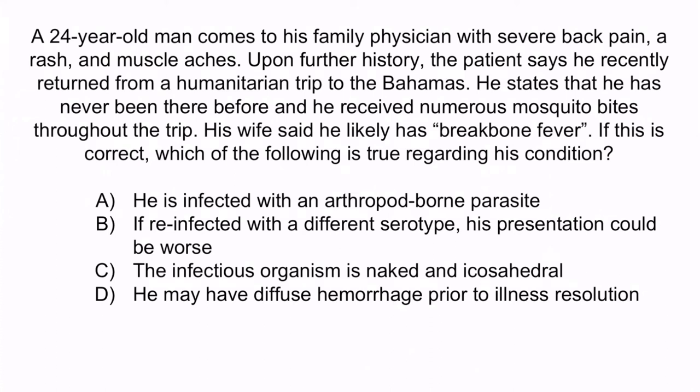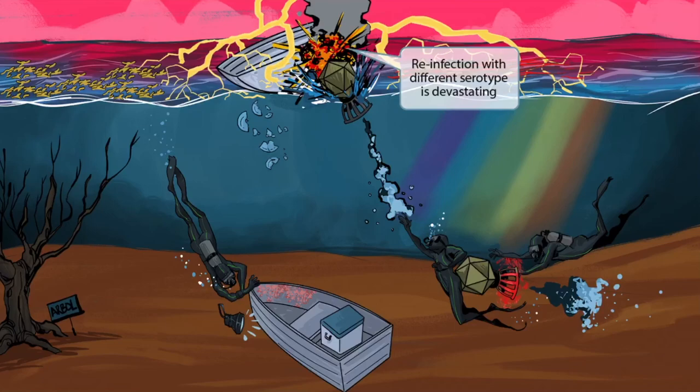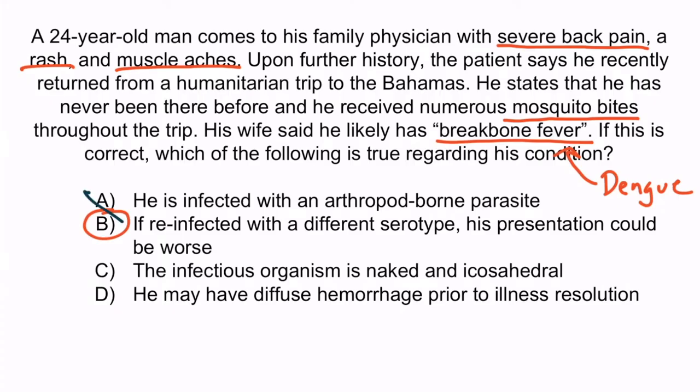Break bone fever refers to dengue fever, and his presentation is consistent with this — he has severe back pain, muscle aches, and a rash, plus he was attacked by mosquitoes. So the correct answer is B: if reinfected with a different serotype, his presentation could be worse. Recall that the second infection with a different serotype is devastating. A is incorrect because dengue fever is a virus, not a parasite, although it is arthropod-borne and transmitted through mosquitoes. A good example of an arthropod-borne parasite would be malaria, which is a protozoa.